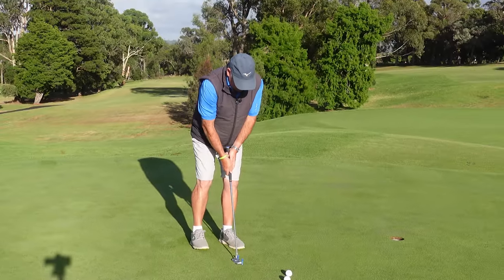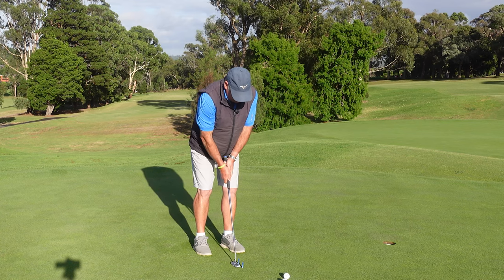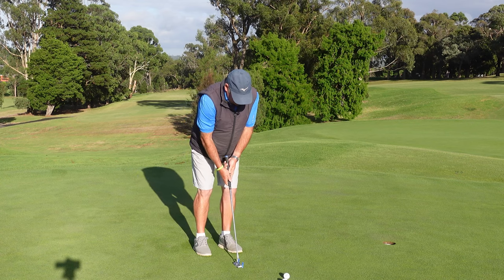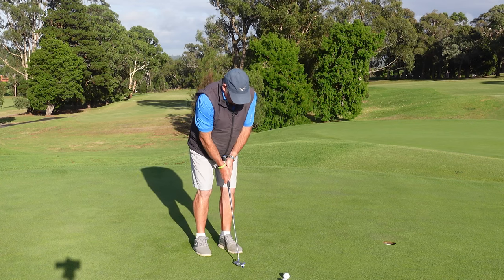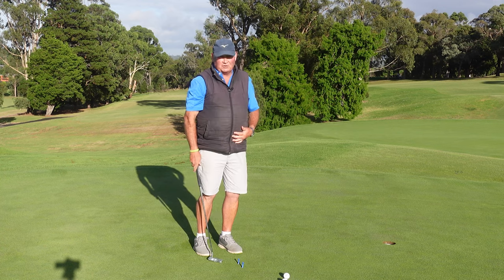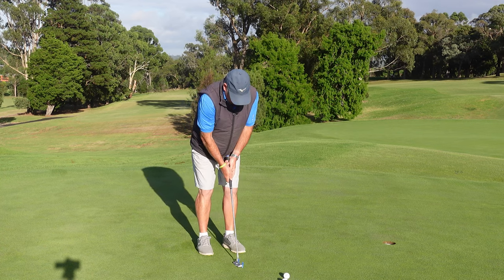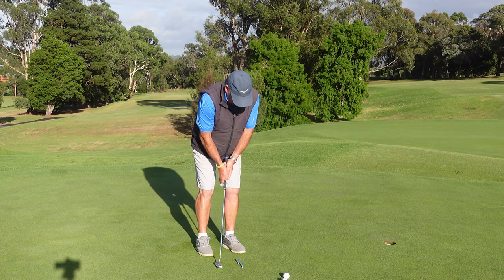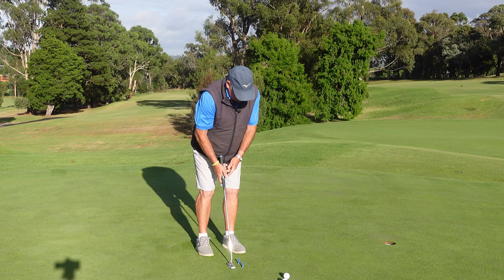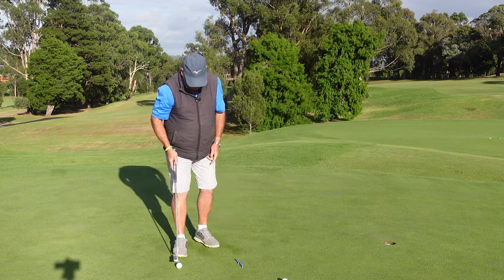If I come through and hit this tee first, I can see my putter is open. If I hit the putt and hit the toe-side tee first, I can see my putter is closed. So if you just work on trying to hit both of those tees at the same time, it's going to help you hit better putts.